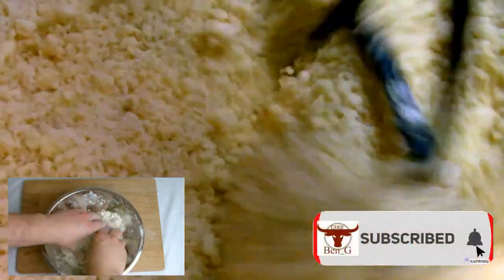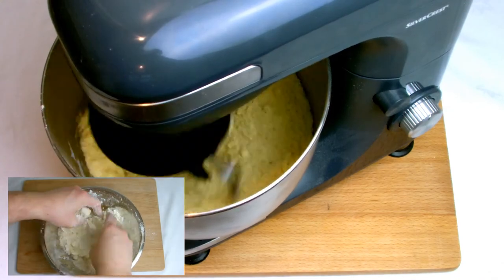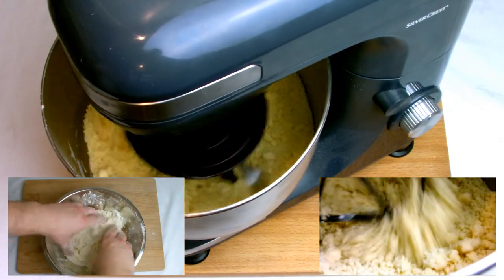The mixer you see on the screen is a budget mixer purchased from the supermarket, which I have also reviewed on the channel. If you would like to see the video on that, check out the other videos available on the channel.